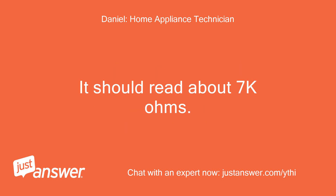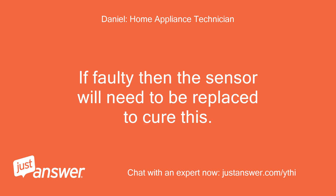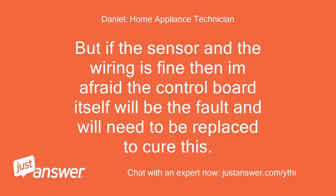It should read about 7k ohms. If faulty, the sensor will need to be replaced to cure this. But if the sensor and the wiring are fine, then the control board itself will be the fault and will need to be replaced to cure this.